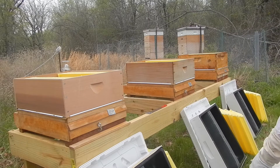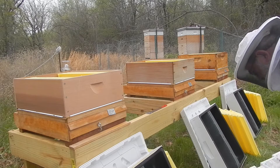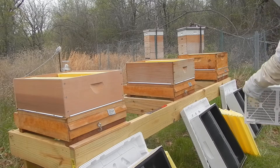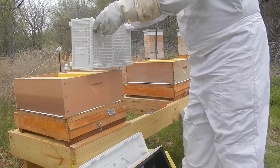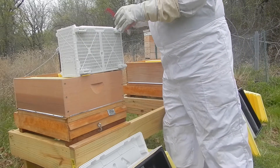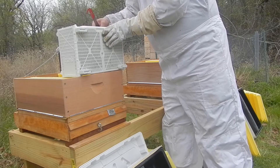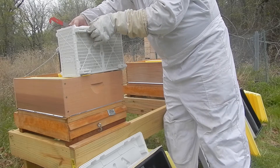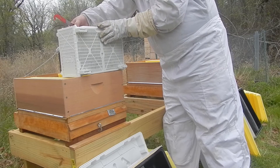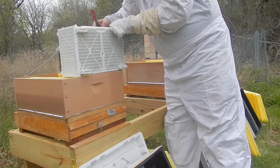You basically take the shipping container, knock one off and separate it from the others. I've been reading one of the experts named Michael Bush, who has a lot of real common sense on beekeeping. One of the things he says is: why would you want to soak your bees in sugar syrup before you install them? It doesn't make a lot of sense — it ends up drowning the bees more than anything else.